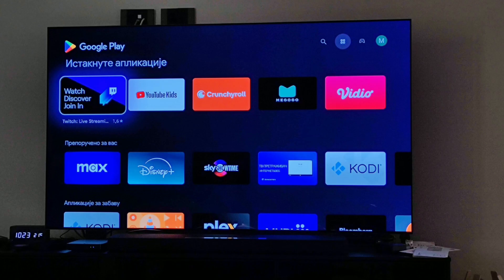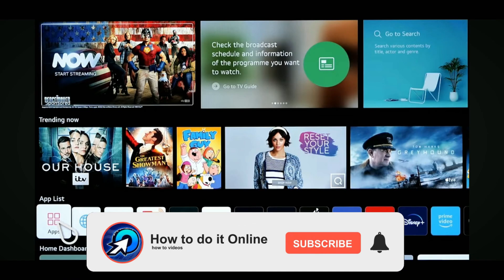This is going to load up the Google Play Store on your LG Smart TV. So just as long as your internet connection is good, it will be okay.